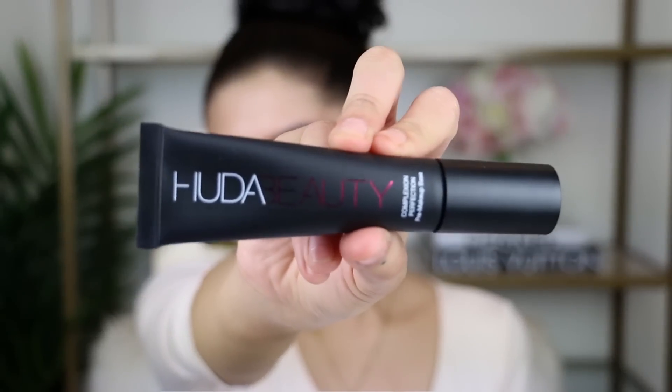I look like a quinceanera — oh well, okay, we're gonna deal with it. I'm going to first be trying out the Huda Beauty Complexion Perfection Primer. I made sure to get the moisturizing one. She has both a matte one and a moisturizing one.